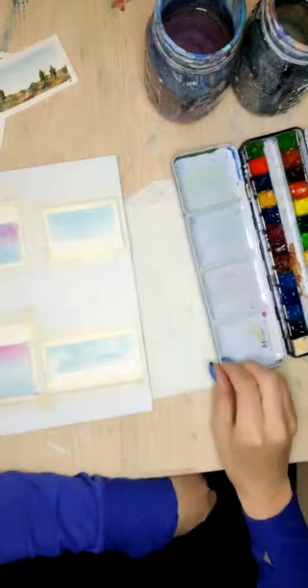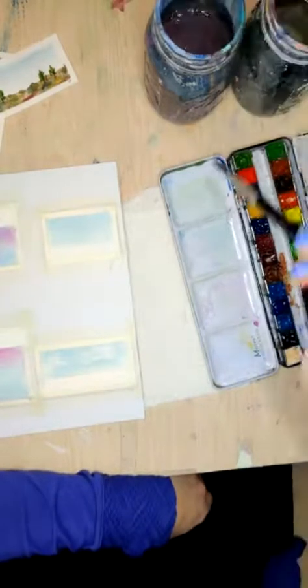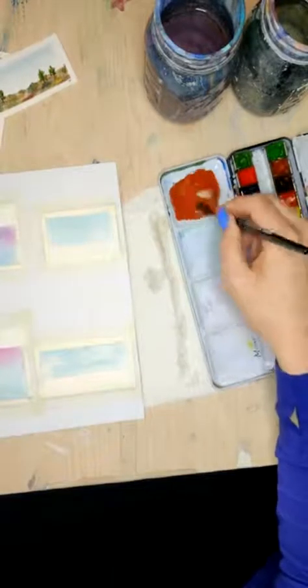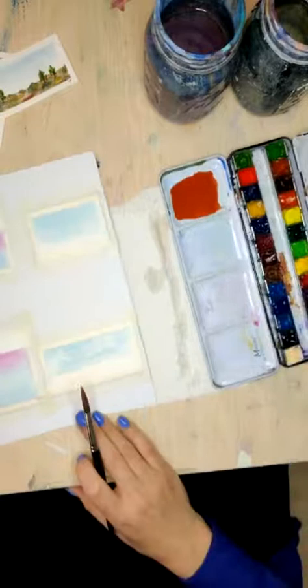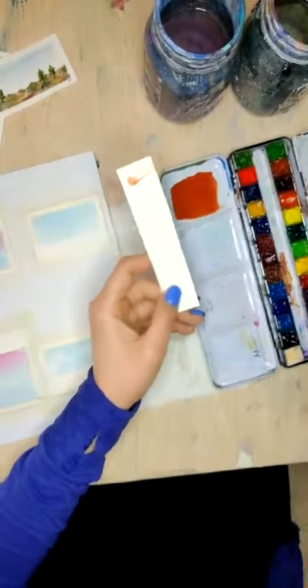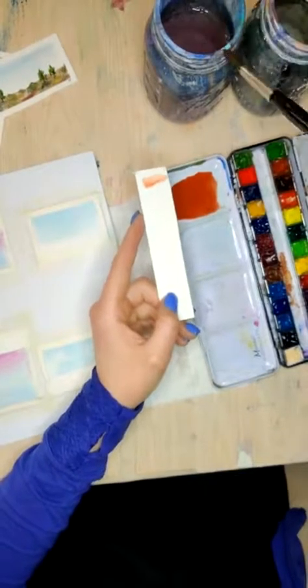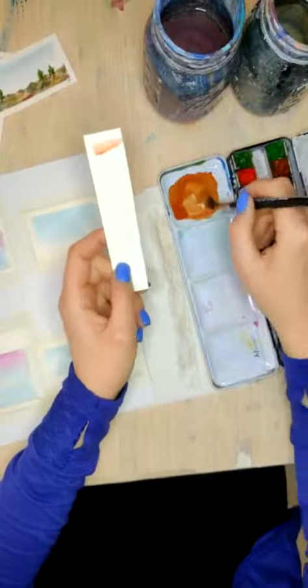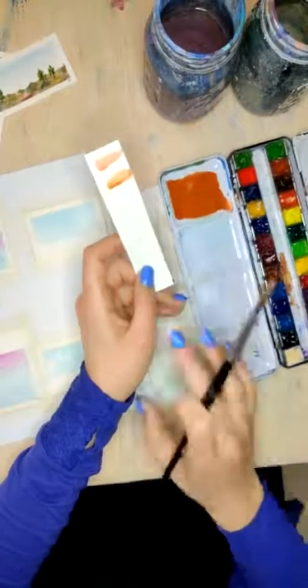I'm going to flip this over — mine is dry enough that I can actually move it this way. So we're going to be doing a deserty-esque type thing. I'm going to start with mixing up kind of a red sand desert color. I'm going to put just a couple drops of clean water in one of these wells here, and then I'm going to grab — I think this is burnt sienna or red ochre. Let's test our color — I want that to be a little bit more yellow. So I'm going to grab a little of this yellow ochre to put into this. I think this will make a nice desert sandy color — yes, I like that color.